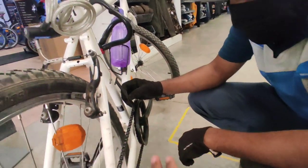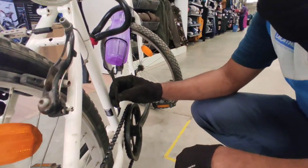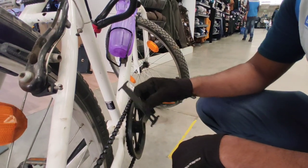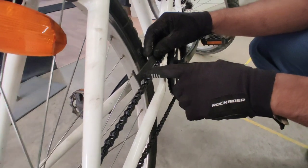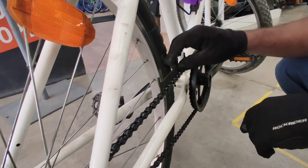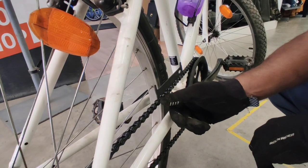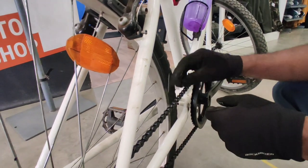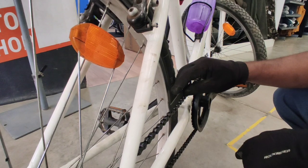We will tell you how to check the chain. You can check with this inner link. You have to put it like this. Here we can see the percentage marking. It should not go inside freely. If I put it here, it is stretching — that means it is 50% okay for this chain. And if it is fully gone free like this, that means it is fully worn out. In that case, we have to change the chain.